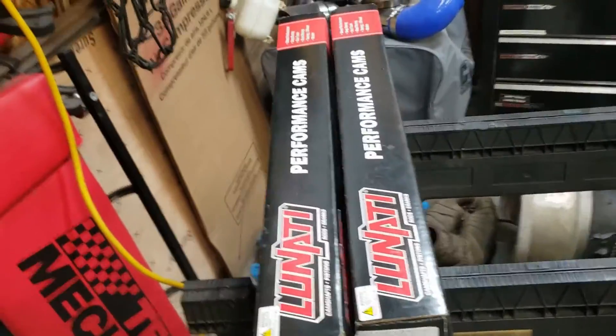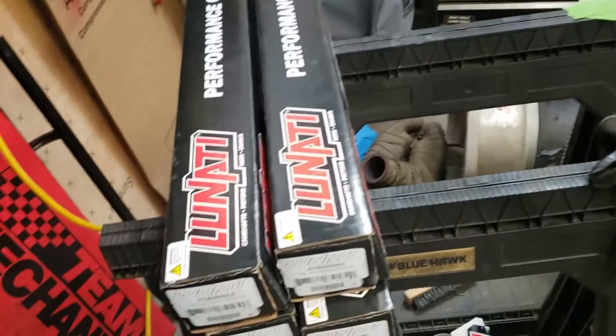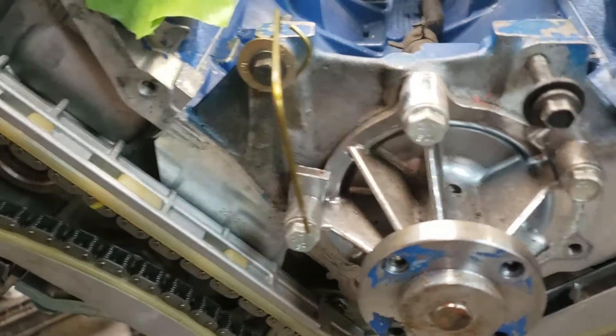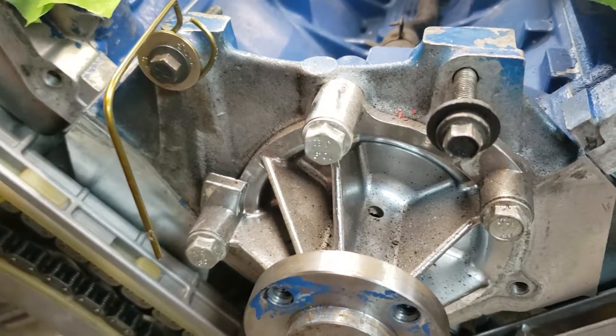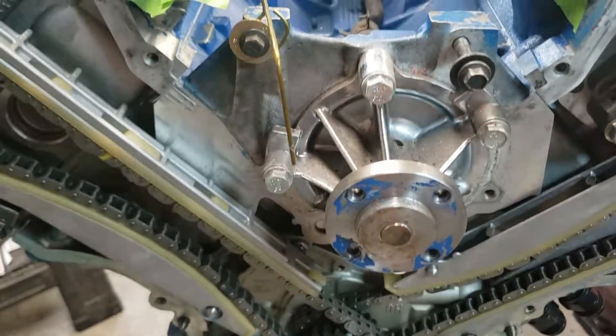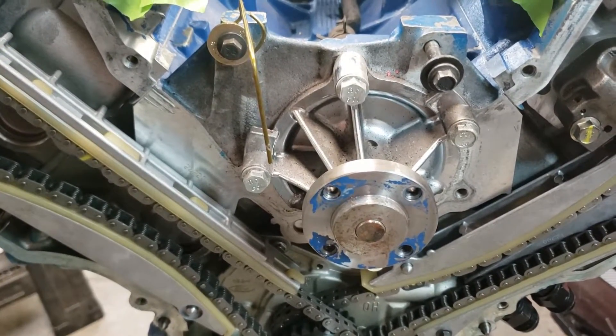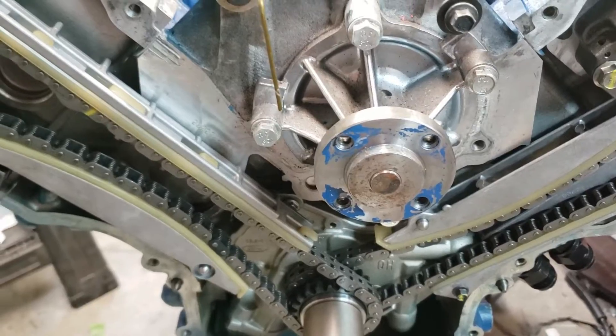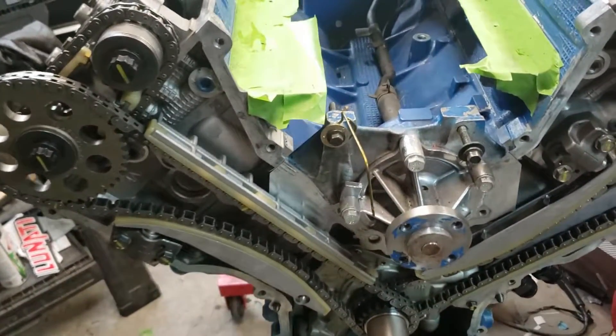So guys, that's the main components you're going to need to do a four-valve or any mod motor. You're also going to need a pointer for your degree wheel. All I used was a metal coat hanger — bent a little circle, grabbed a washer and a bolt and tightened it down where the alternator normally bolts, and bent and shaped it until it pointed right on my degree wheel. You need something sturdy, something that's not going to move. A metal coat hanger works really good.